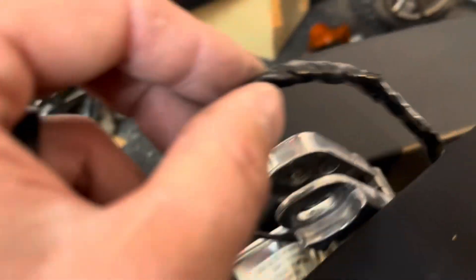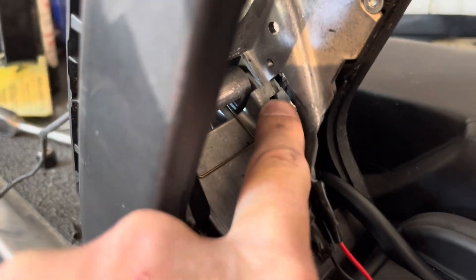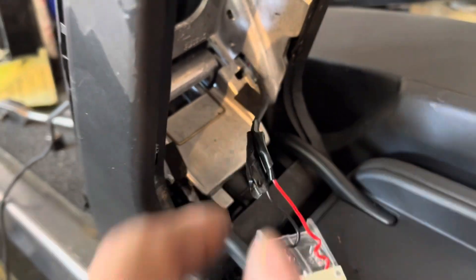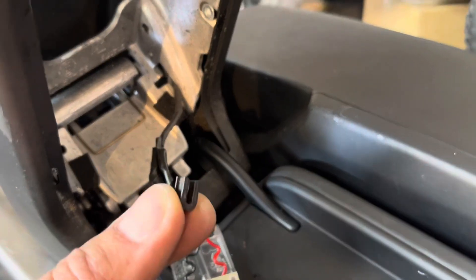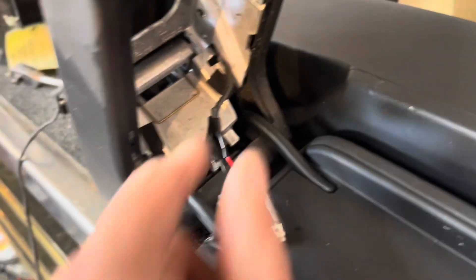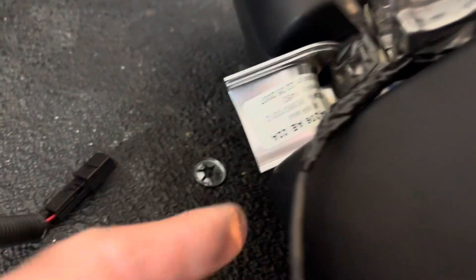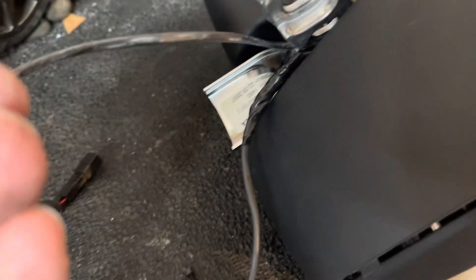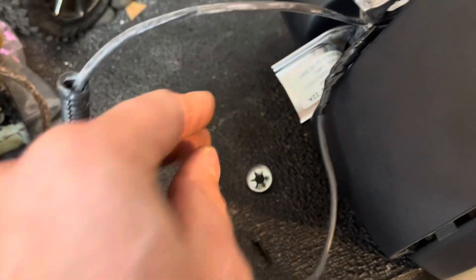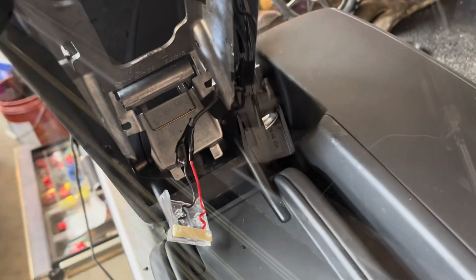I got the wires soldered back together and just wrapped it up really tight with electrical tape. You'll see there's a rectangle-shaped thing there — that's the pass-through — and this little U-shaped grommet will hold the wire. I'm going to put that back in, put the tray back, and then wrap this over the top and put the star washer back on. Hopefully the solder joint won't be right where it flexes, but everything needs to flex when the armrest goes up and down.